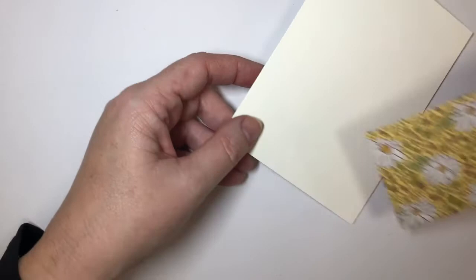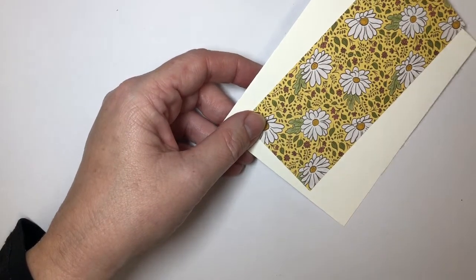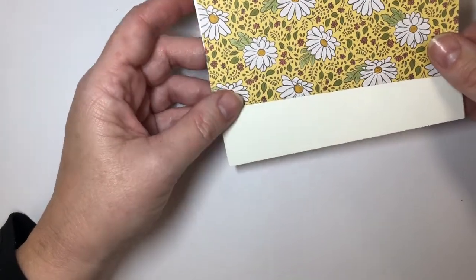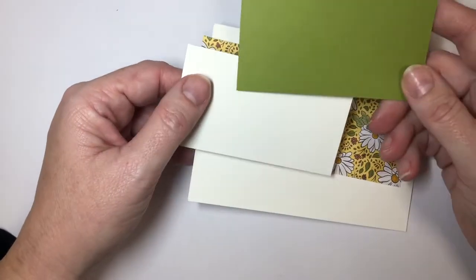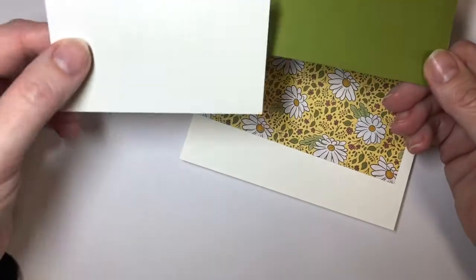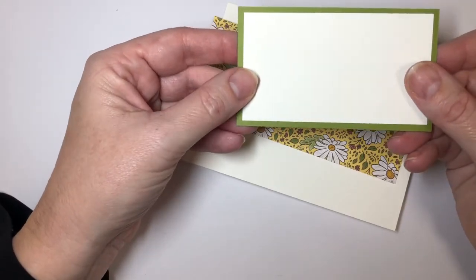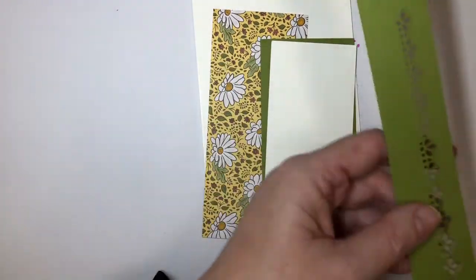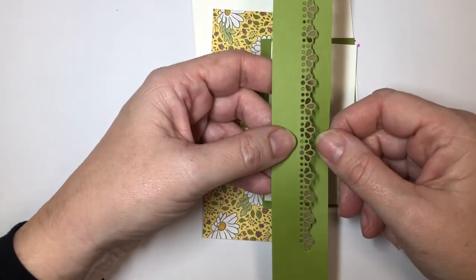We have another piece of designer series paper. This particular piece is two and a half inches wide by five and three quarters inches long. You will also have a piece of old olive, which is two and a half inches by four and a quarter inch. And then there's one that's just a quarter inch smaller — two and a quarter inch by four. The last thing we'll need is I've gone ahead and used our die and cut out this cute little border.